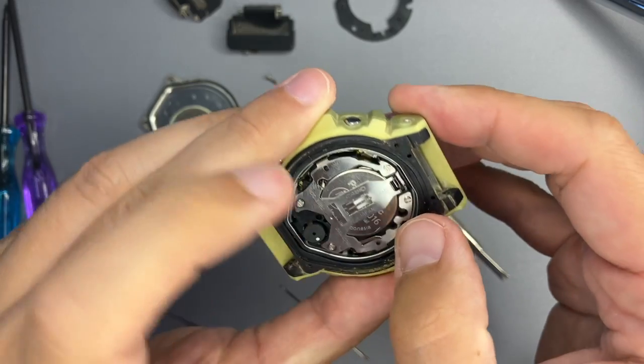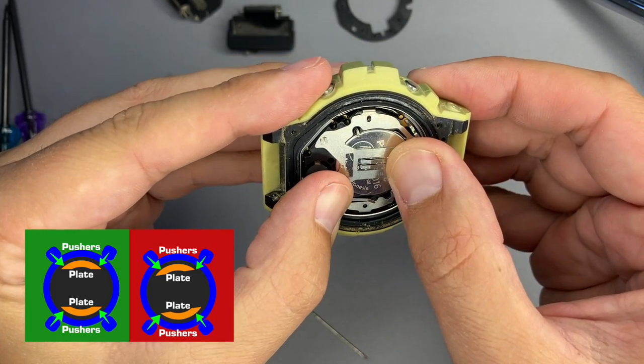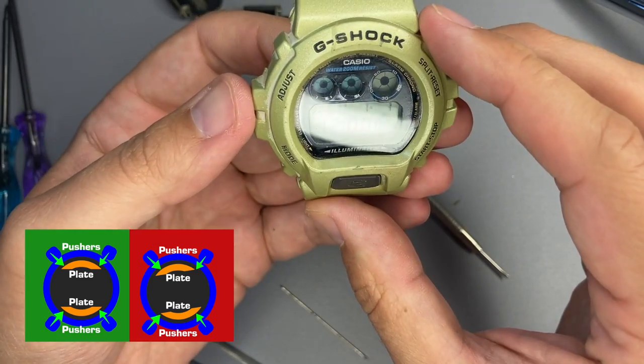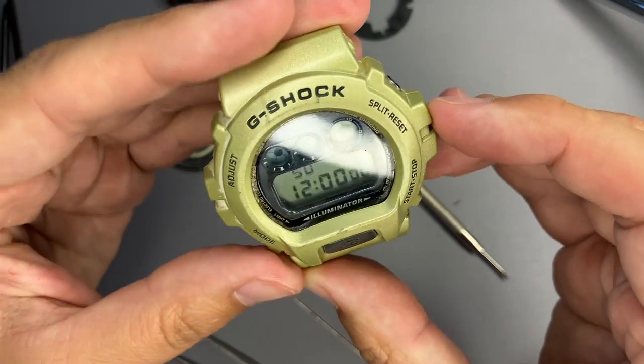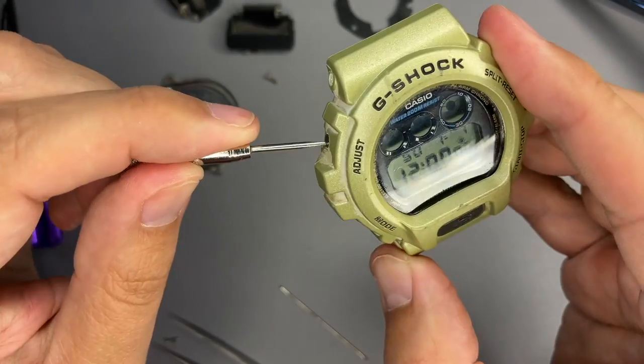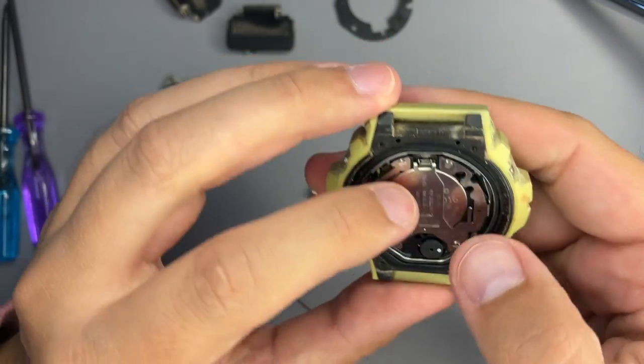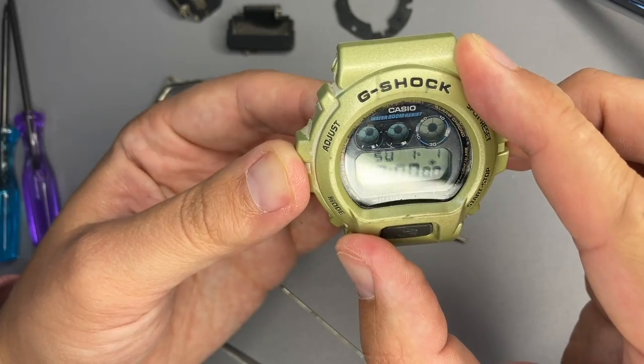I have closed it and will check again the position of the module. Strangely, nothing blinks on this one.